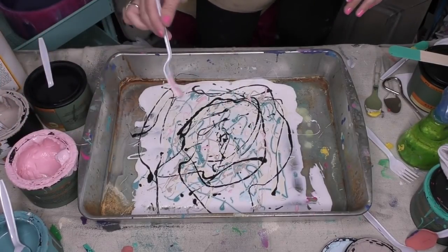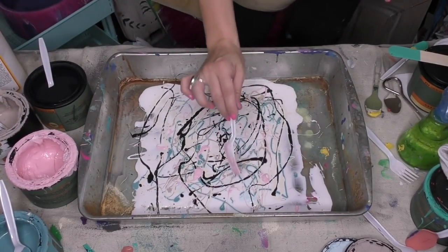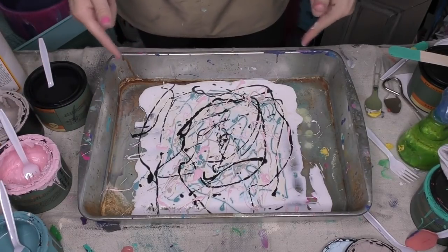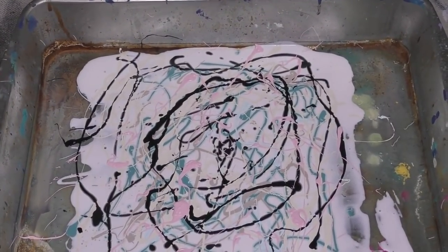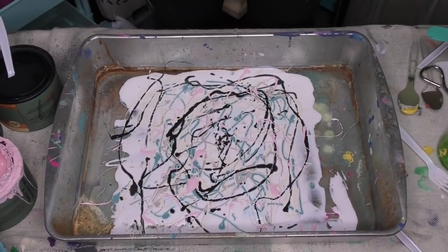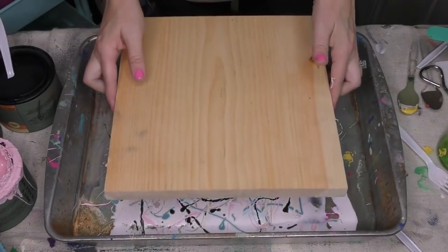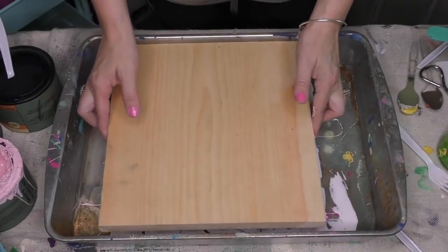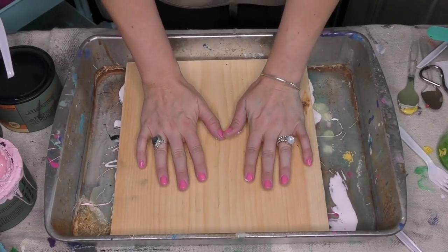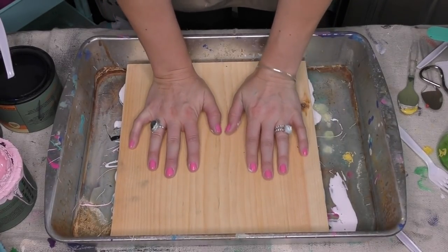A fork is probably not the best tool since a spoon lets you scoop better, but I'm going for this flingy sort of look — I call this 'the fling.' Look at this! I'm gonna pull you in close so you can see what that's looking like. It's like magic, people. I'm gonna grab my plank and pop it right on top, just like that.